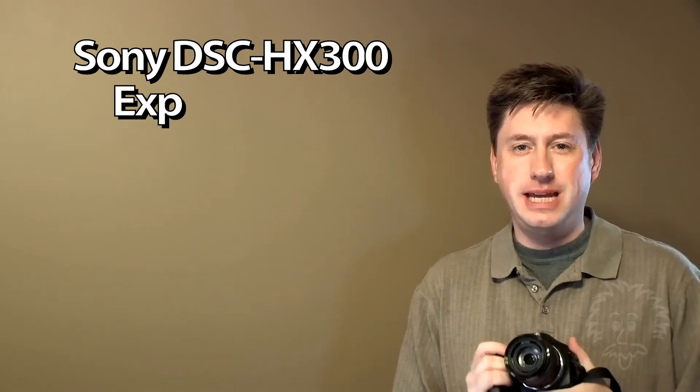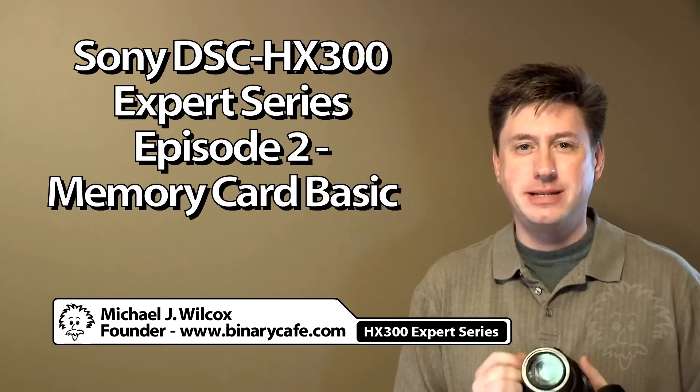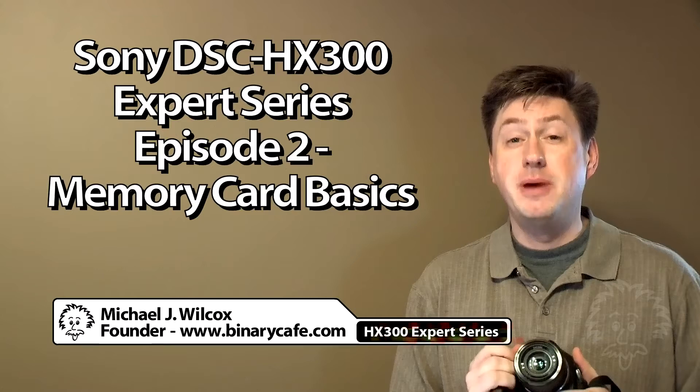Hi, this is Michael from Binary Cafe with another Brainy Phase project video. This is episode 2 of the HX300 Expert Series, and this is going to focus on memory cards.